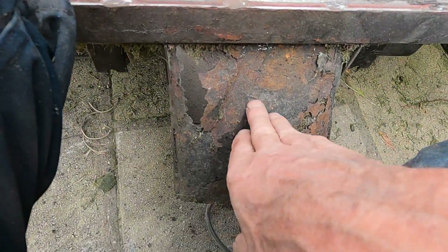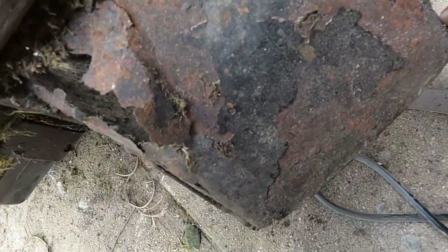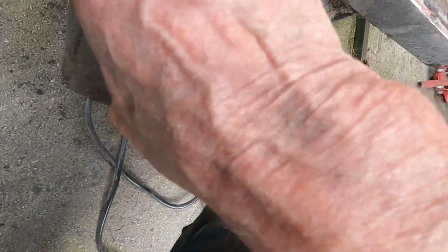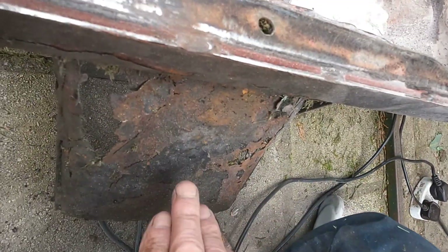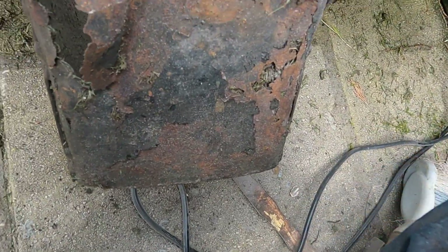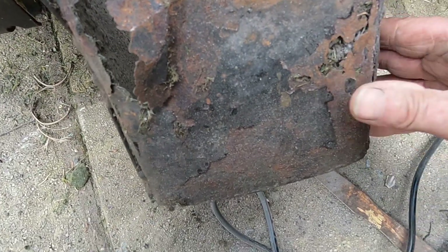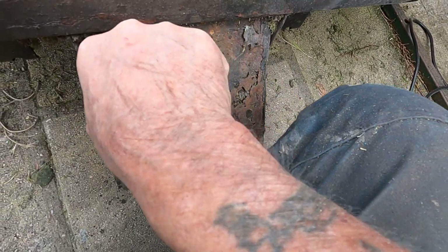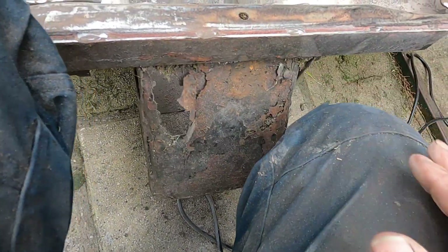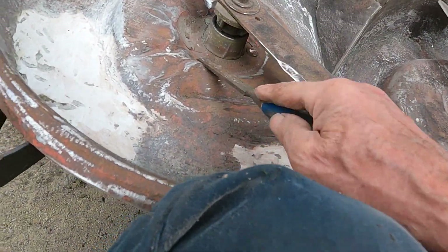Now this is the bad piece. It's fastened on down here and here. These sides are okay but it comes up here as well I think, so that's got to come off of that piece. I'm going to shape a bit of tin to replace it. It's not worth trying to budge that.